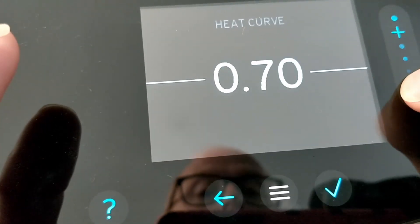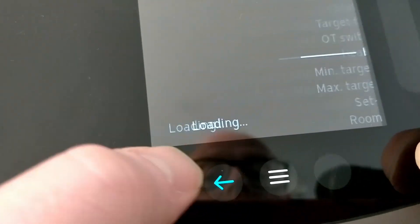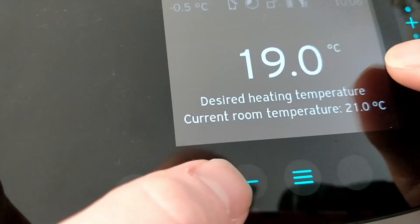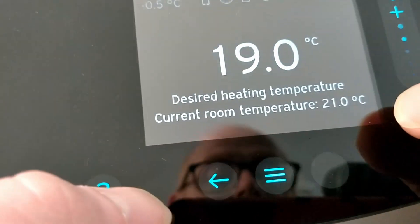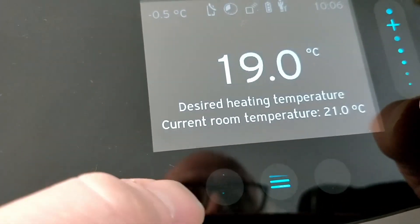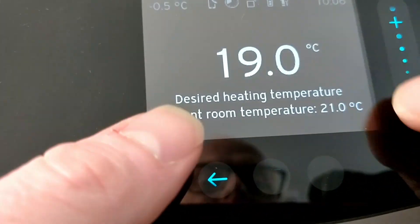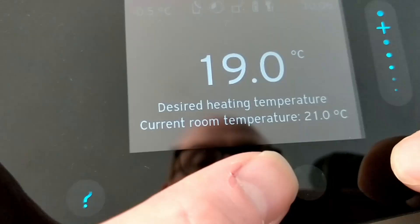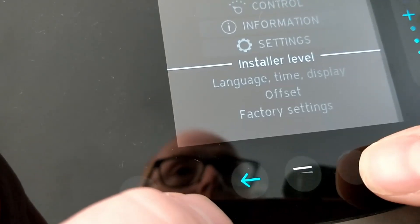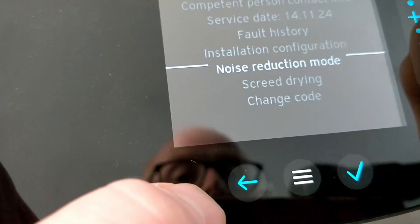Start at 0.7, and then for the next 24 hours you need to check: does your desired temperature match the current room temperature? That's what we're aiming for with the weather compensation curve — you want the desired temperature to be the same as the room temperature. At the moment mine is not quite right as I'm in a room with a lot of solar gain, but we want to get it bang on — within half a degree is fine. If your desired temperature is lower than your actual room temperature, you have room to bring your heat curve back down.